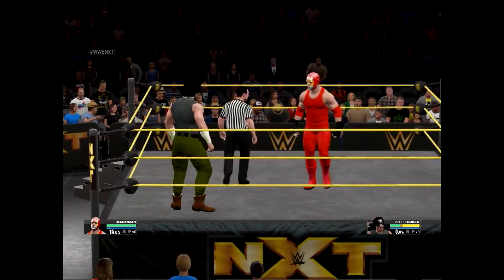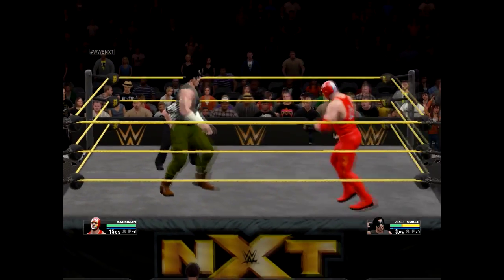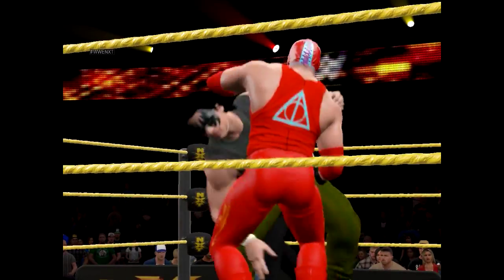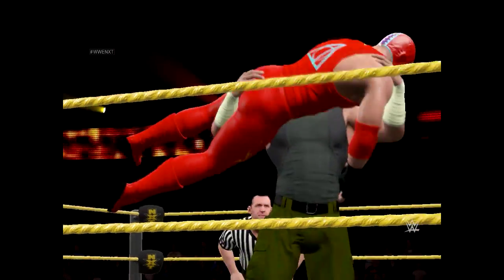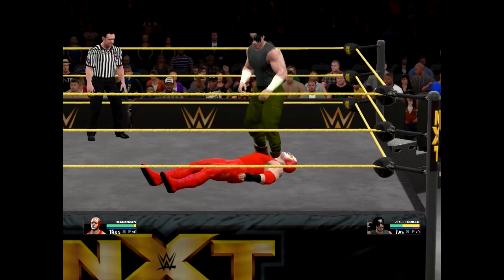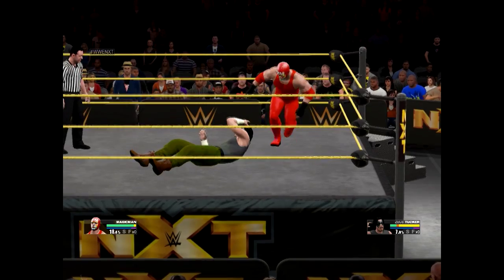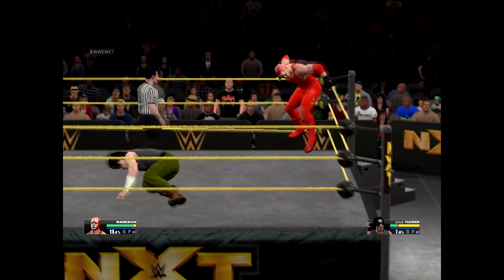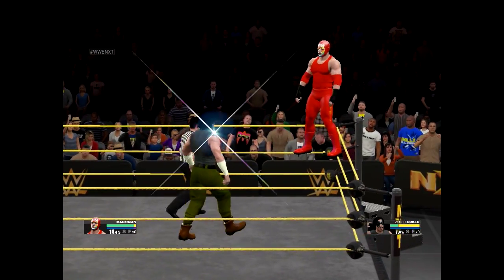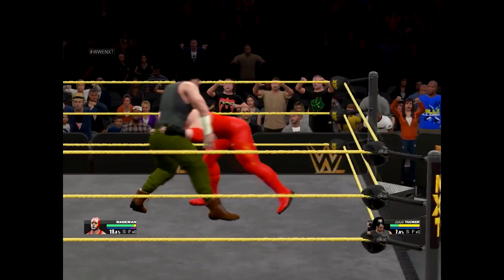Zeus now with complete control. Take your head off, Zeus! Going up — oh, he reversed it. Dang.